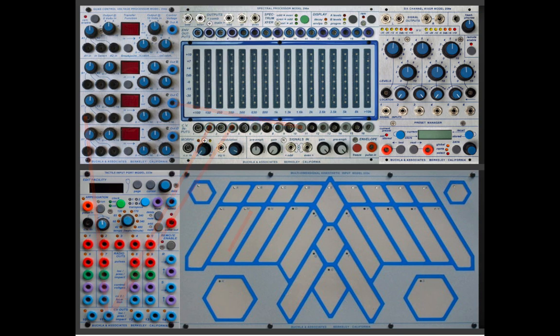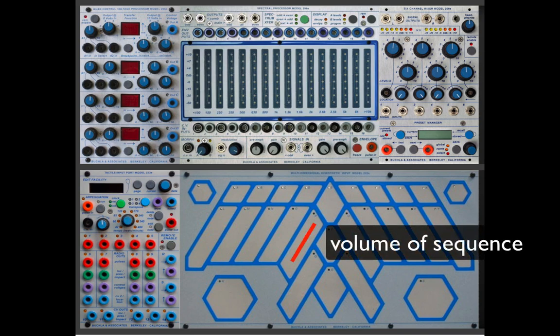Not pictured is the 250 sequencer, which is going to a 261 waveform generator and has a little sequence that comes in later on in the demo.